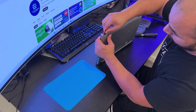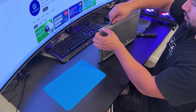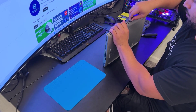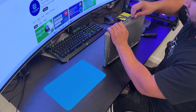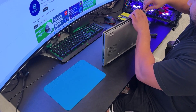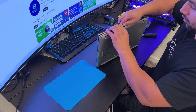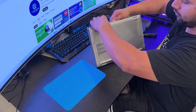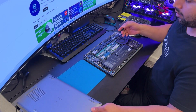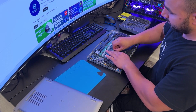You always need to use an ESD strap. If you don't have one available, just touch a metal object like this so you can discharge yourself. Be gentle removing the bottom case because on the edges there are antenna cables. The bottom case is coming out nice and easy — do not use force if it's resisting.